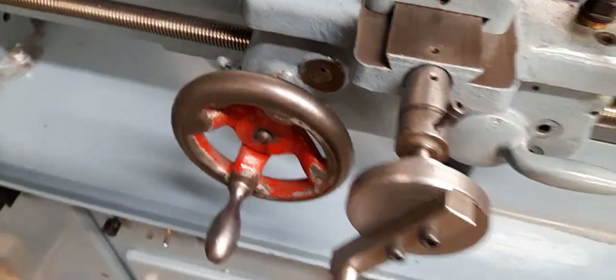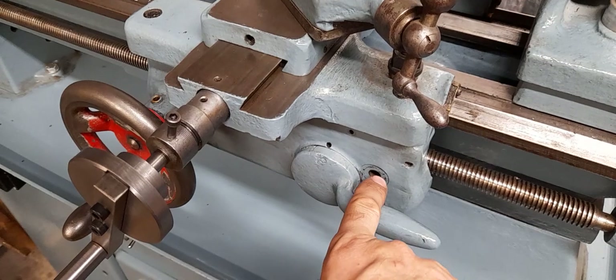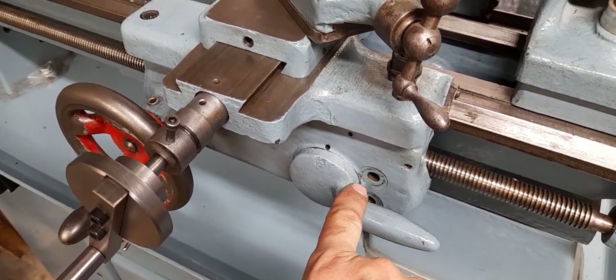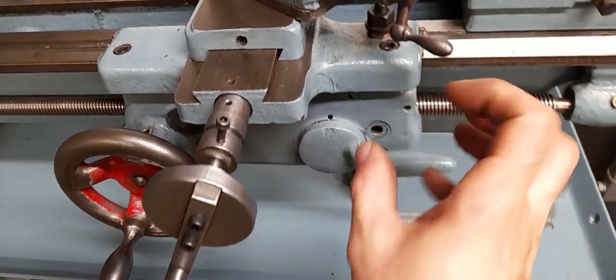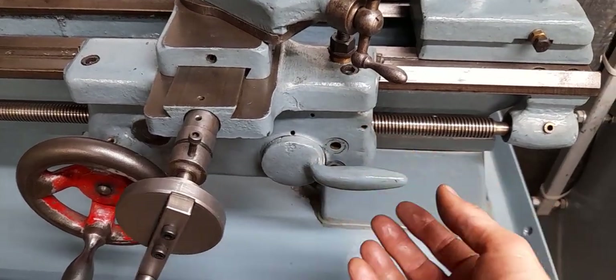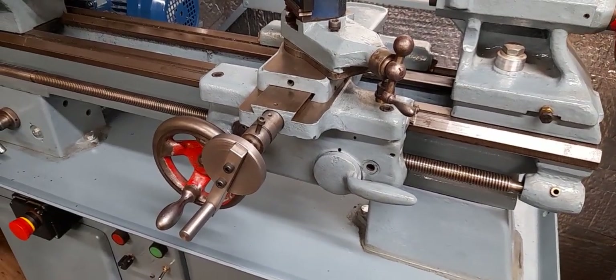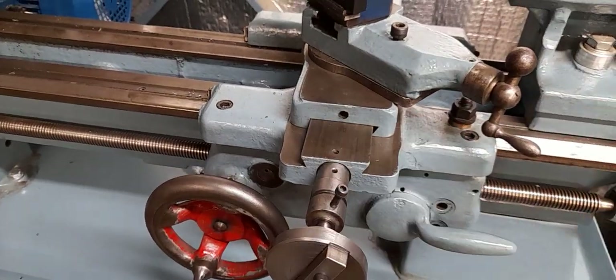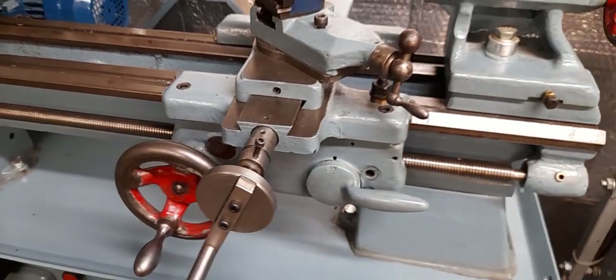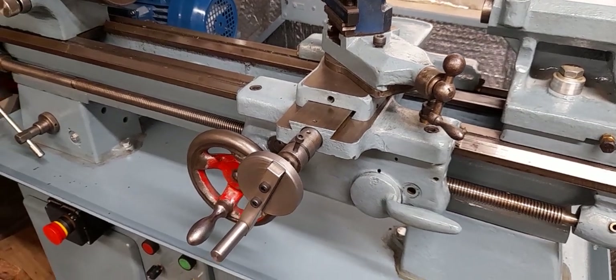I think in combination with the worn lead screw they're not reliable under load. I have in the past — and I've posted a video about this — made my own bolts with an eccentric, rather than just using standard bolts. By turning that eccentric you can adjust the engagement with the thread. It did work to an extent and initially I thought it seemed quite good, but in all honesty it did depend on where you were on the lead screw, and I pretty much came to the conclusion that it wasn't really satisfactory.